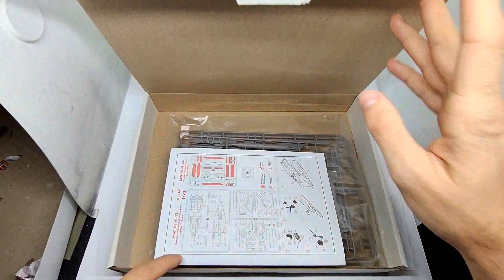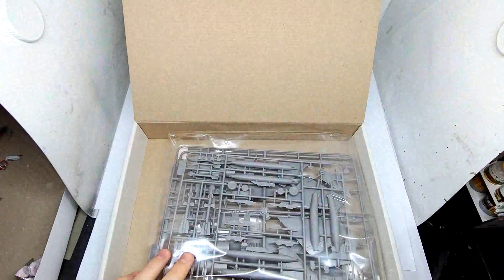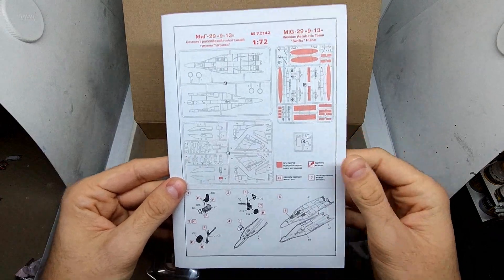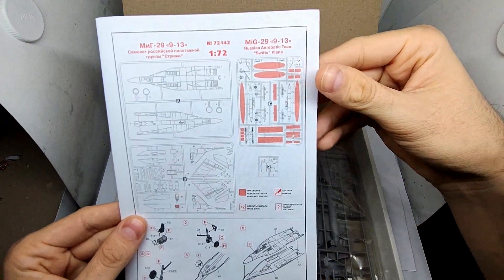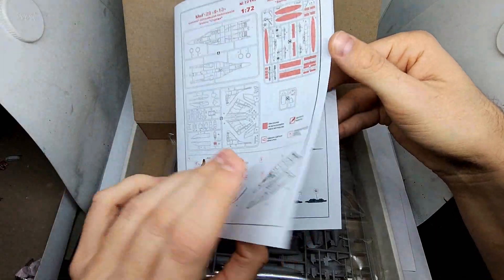The box design is different to what I'm used to from other kit manufacturers. Inside we find the manual and the parts, protected in plastic. In the manual you can already see red markings on the parts that you won't need if you build the Swifts version — for obvious reasons, aerobatic teams don't carry any armament.